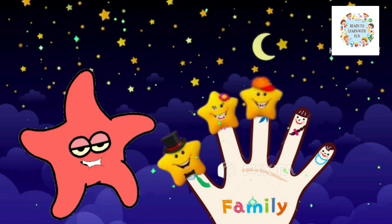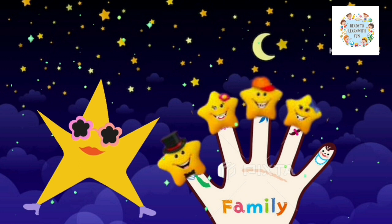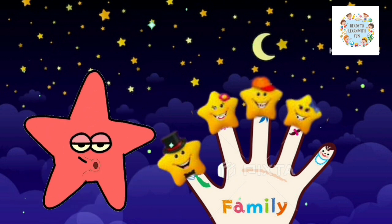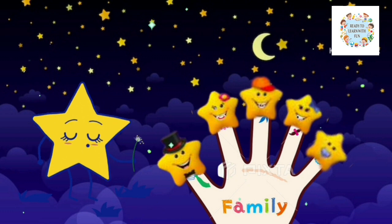Sister finger, Sister finger, where are you? Here I am, here I am, how do you do? Baby finger, Baby finger, where are you? Here I am, here I am, how do you do?